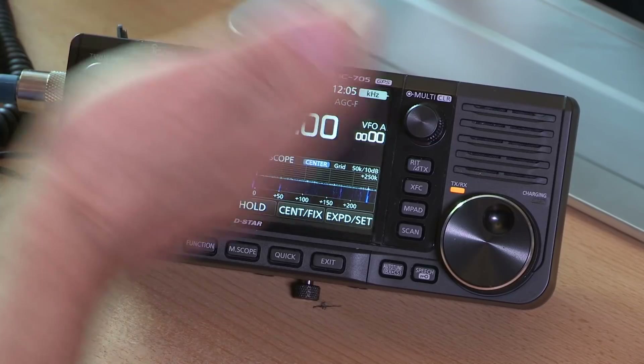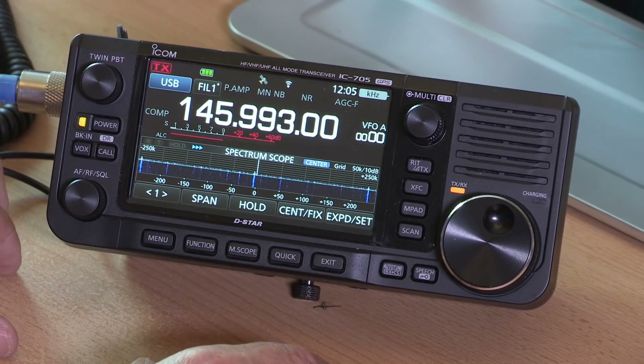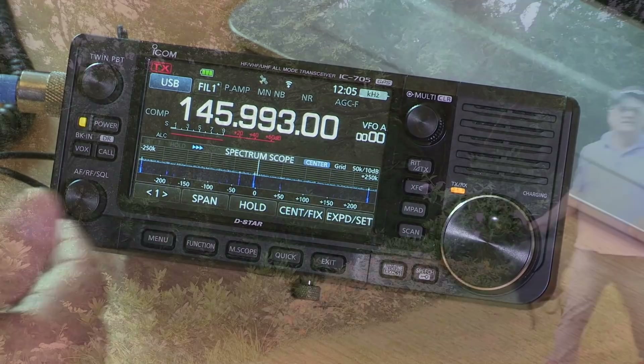I remember how excited I was when the IC706 came out, over 20 years ago — your first sort of shack in a box covering HF through to VHF, great for car or shack use. Then we were really excited when the 7300 came out with SDR technology, band scope, and all the extras in a proper box with knobs and buttons. Now the whole thing has got smaller and we can take all that IC7300 wonderfulness wherever we go, plus VHF and UHF, GPS, and Wi-Fi compatibility. This is a lot of radio in one small package.